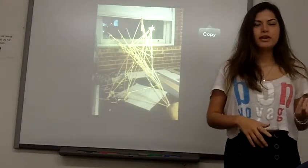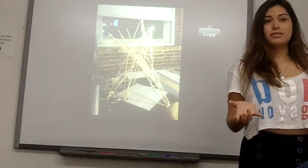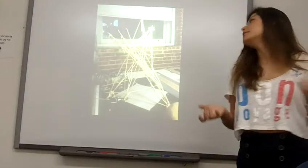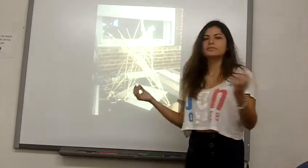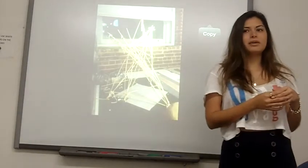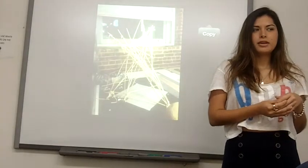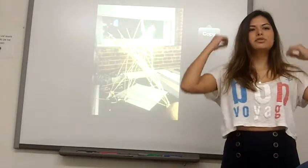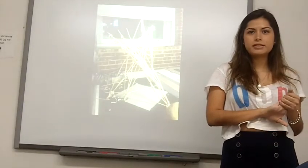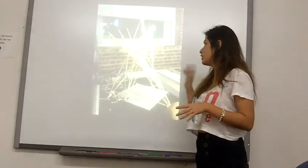We were supposed to do a structure that would hold a melon. It was actually supposed to be a watermelon, but the sticks don't have the right size to hold something like that. So we tried with a melon, and each of us was supposed to do four of these and share with our partners, but each one did two.